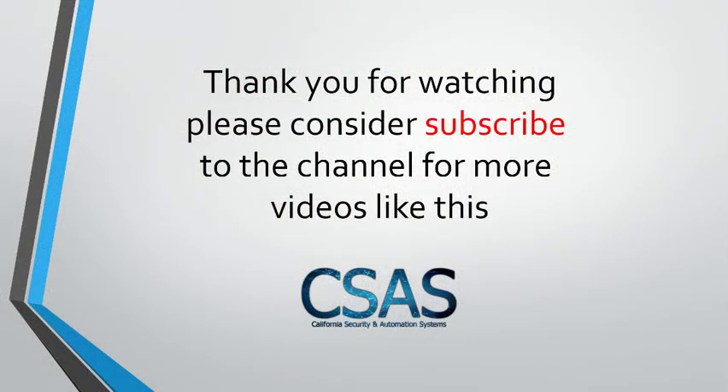That's all for today's video. I hope you guys liked it. Please consider subscribing to my channel for more videos like this. I know it's been a long time since I posted a new video, but I'll be doing a lot more videos. Please subscribe and support my channel, and see you in the next video. Have a good day.